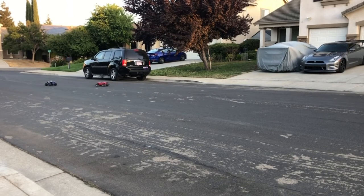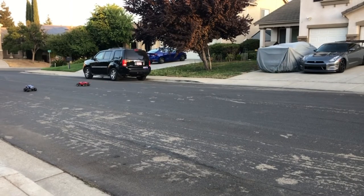The Haas Stampede was never meant to be a race truck. The Rustler is close to a racing truck, but this one is more of a basher. Alright, one more.